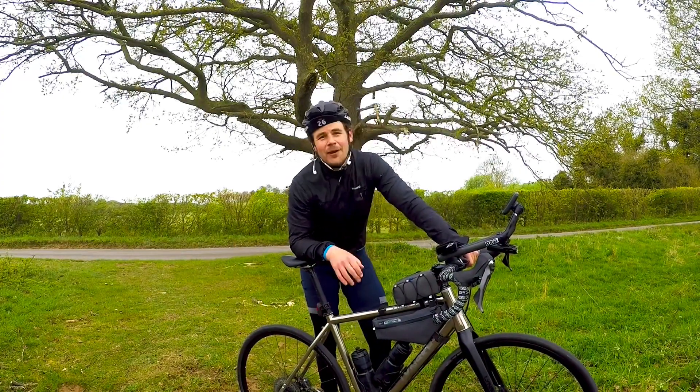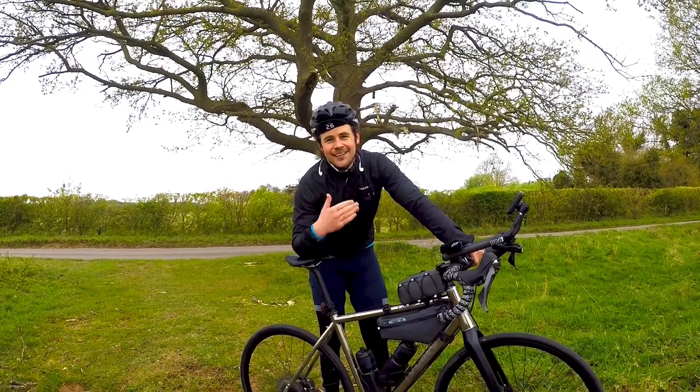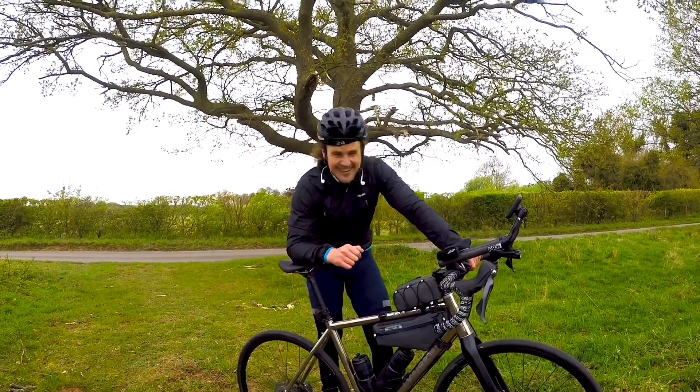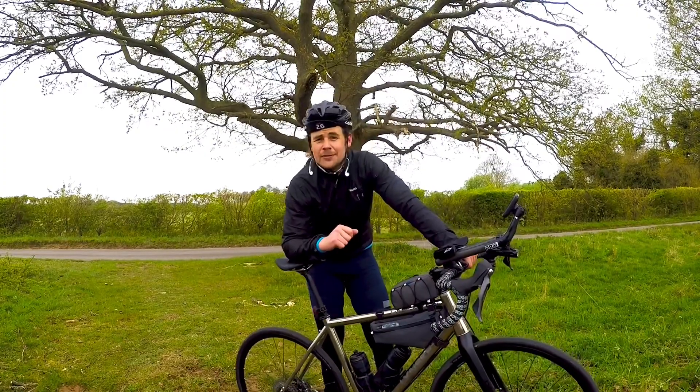Hello, my name is Robbie Ferry and welcome to my YouTube channel. If you haven't subscribed yet, you know what you have to do. Welcome to Norfolk — this is where I live. We're in a place called Sandringham today.